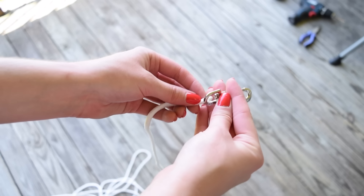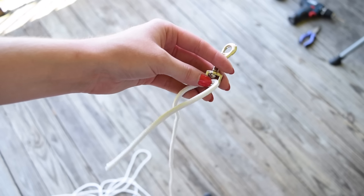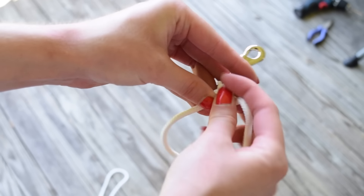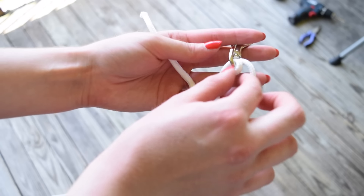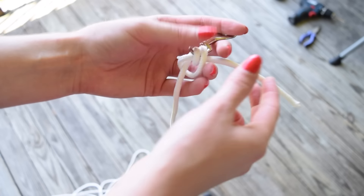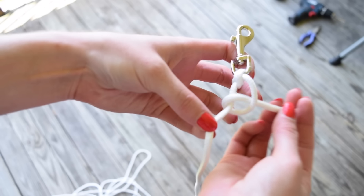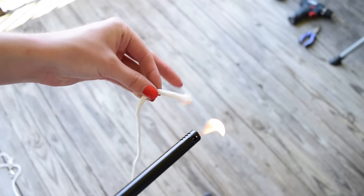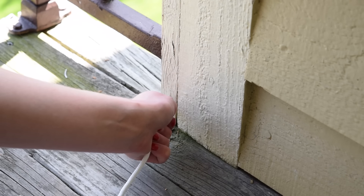Now we're going to tie a couple of different knots. The first is an anchor knot. Insert your rope through the bottom of the bolt snap, then loop the rope around to the back of the bolt snap and pull it back through. Take the end of the rope around the back of the left side of the rope, up through the loops, wrap around the bolt snap, and pull it tight. To lock it in place, wrap the end of the rope through the loop as shown, and that will lock it into place. To prevent your rope from fraying, use a lighter to melt the ends. You're then able to attach the bolt snap to the eye hook.